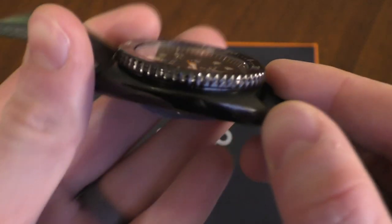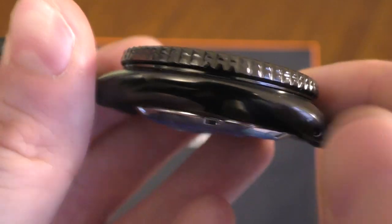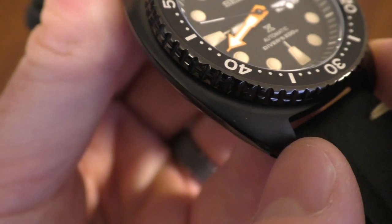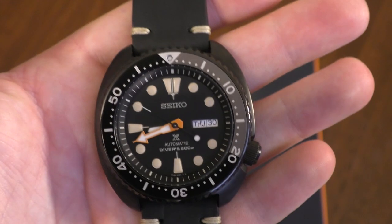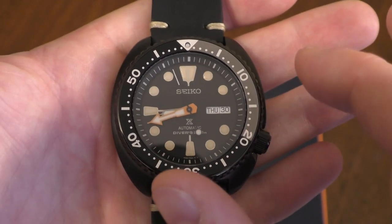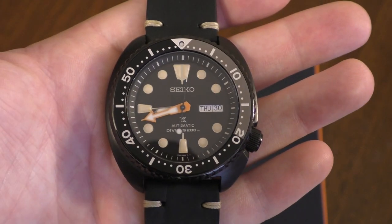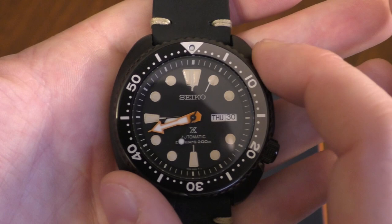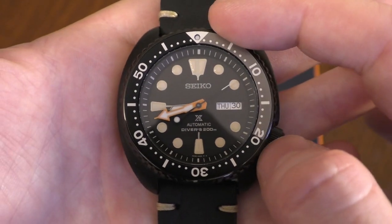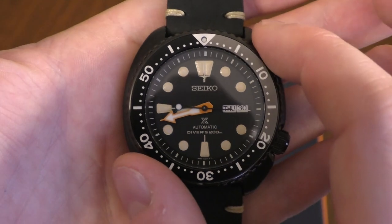Just to go over a few things: first off, the black case. This case has got so many lovely textures — if the camera will focus — you can see nice polished black on the sides and a nice matte brushed finish on top. It gives the watch so much depth; it messes with the light in a really fun way. The black theme continues through to the bezel, which is mostly black with a little bit of grey to break it up for your dive times.